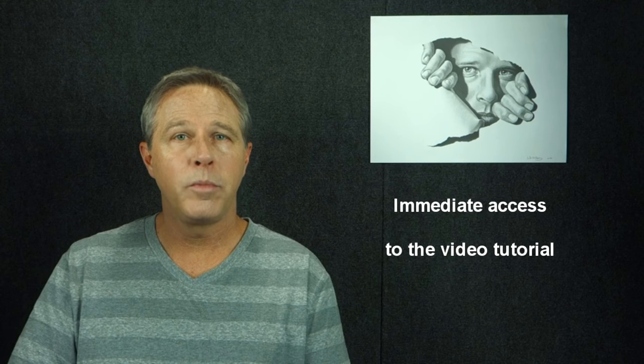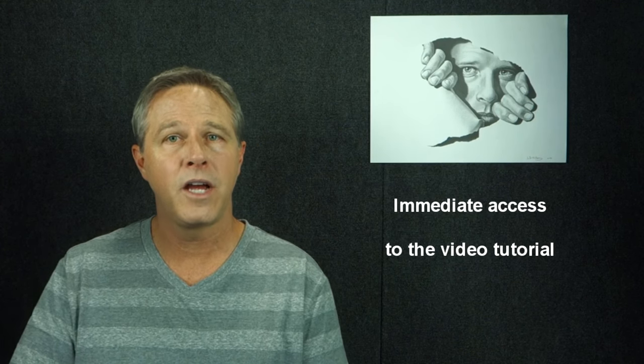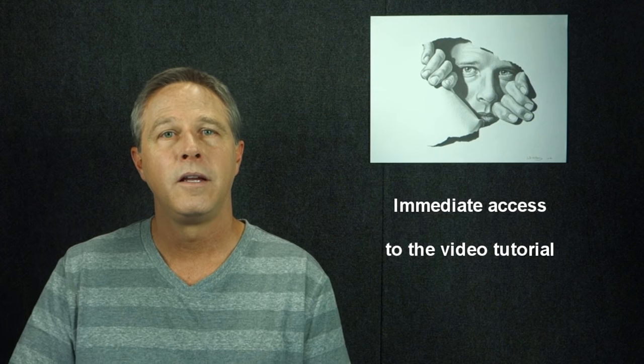No matter what your subject is. Access to this important training will be given in my membership site well before the live workshop begins, so you'll have plenty of time to go through the tutorial. If you've been struggling with trying to get your drawings to look like you know they could, this is the opportunity.